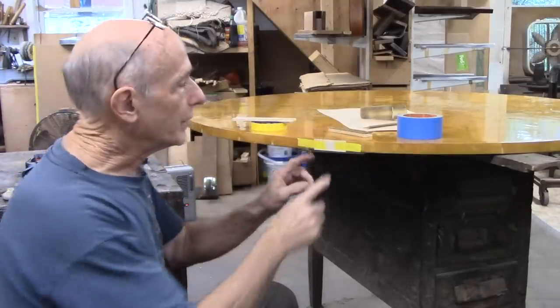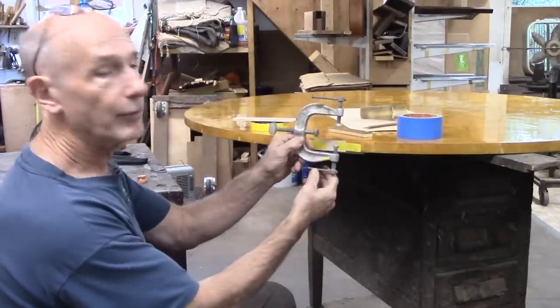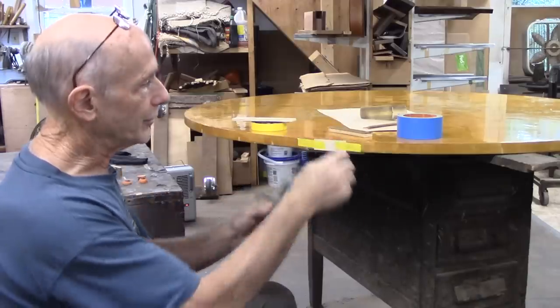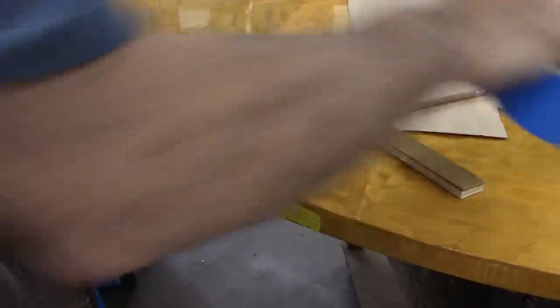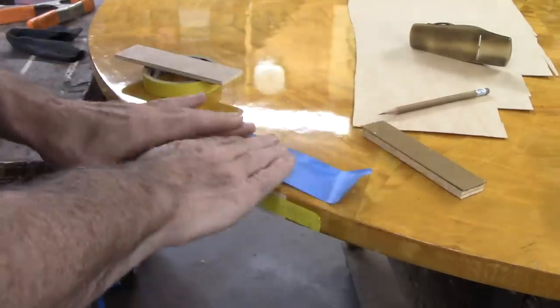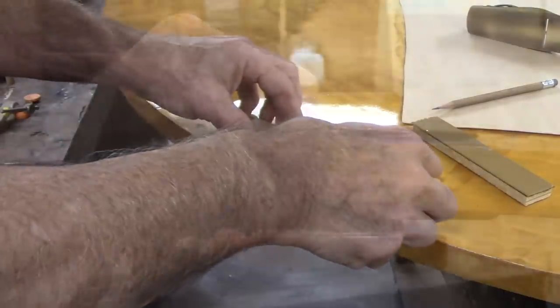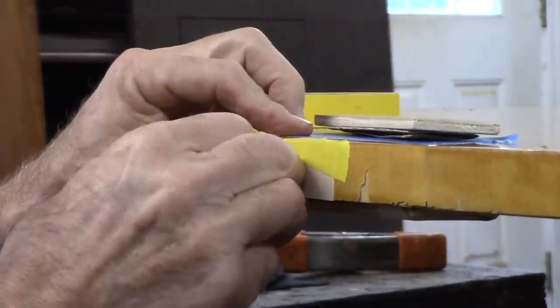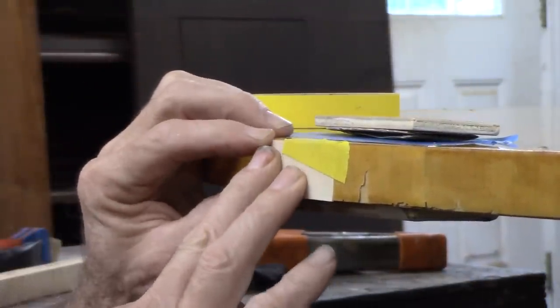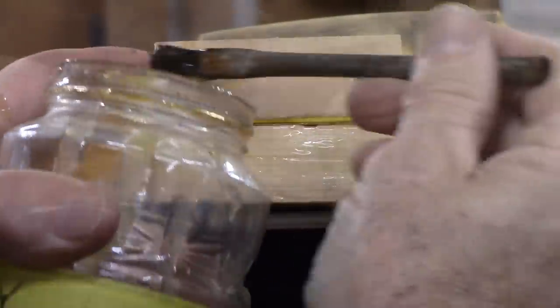I'm getting ready to glue down the veneer to the edge. I'm going to use these three-way clamps designed for doing this kind of job. I'm going to put down a piece of tape here — I've got to protect the surface of the tabletop — a piece of tape, folded sandpaper, a piece of wood. I've already put the wood and sandpaper underneath. Then I'll position my veneer in place, use hide glue, and then put my clamps on.